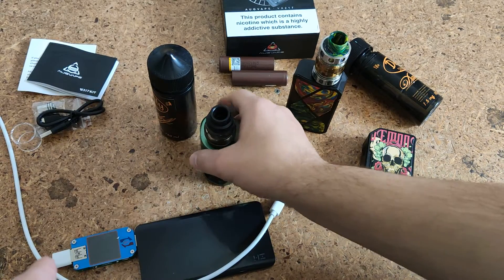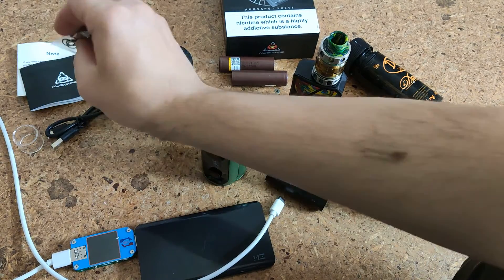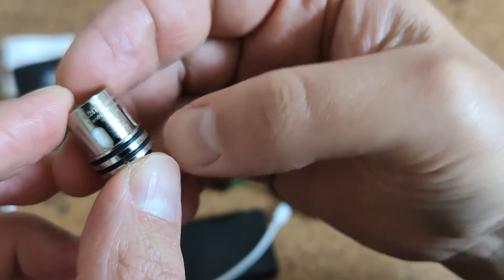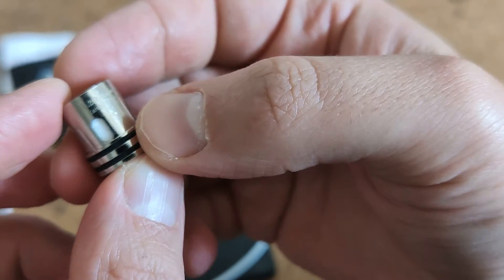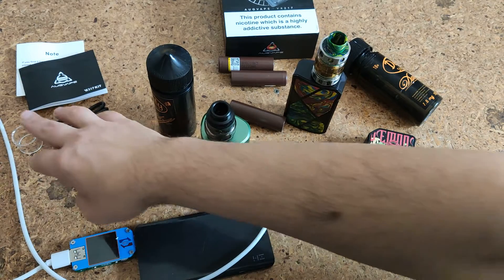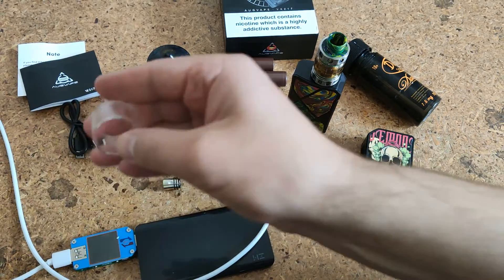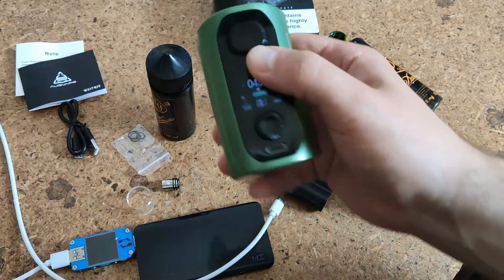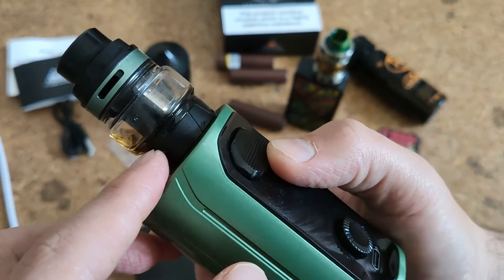From this menu I can change the power. About the tank — in the kit we have two coils, both the same 0.2 ohm. I don't use the ordinary glass tube; I prefer the bubble glass.